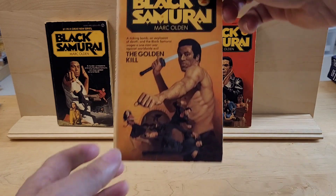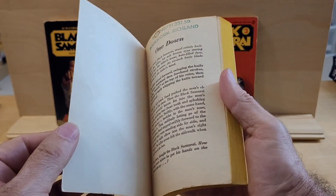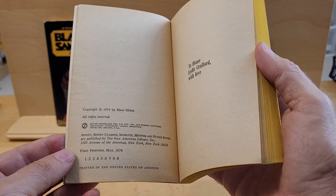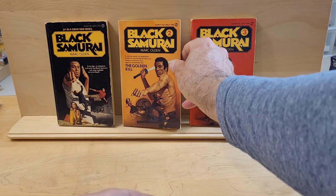This is number two, The Golden Kill. And this is the first edition from 1974, Signet. Number two — faded spine, slight spine roll.